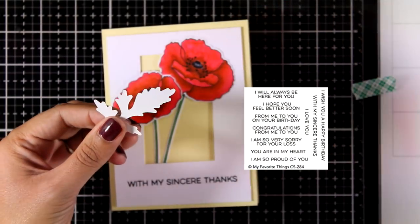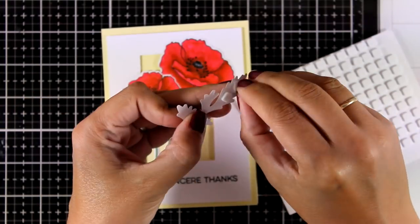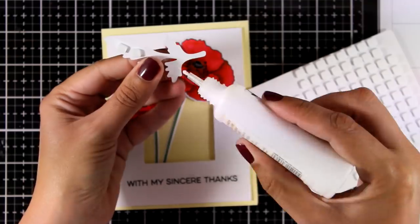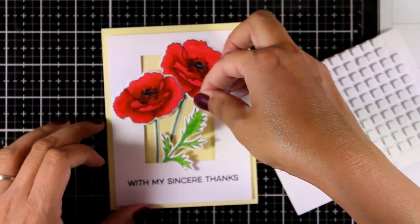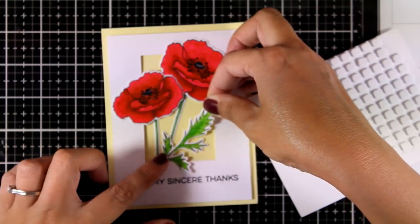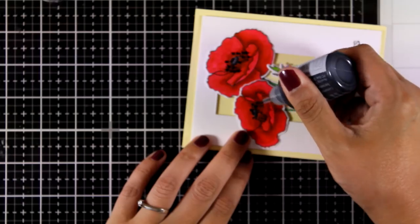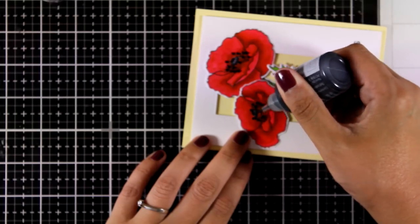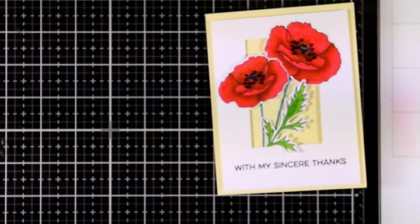My sentiment is from the stamp set called From Me to You, and I picked the one that says 'With My Sincere Thanks.' I'm sticking down the leaf with white glue at the bottom, tucking it inside the frame, with foam squares at the top for added dimension. To finish off my card I'm adding some black dots with Black Ebony by Crystal Drops, and my card is finished.